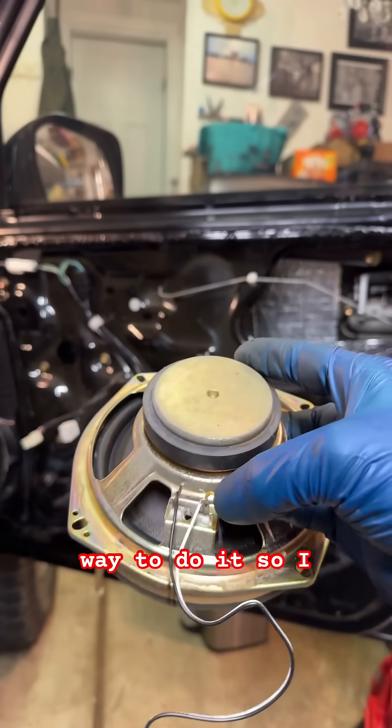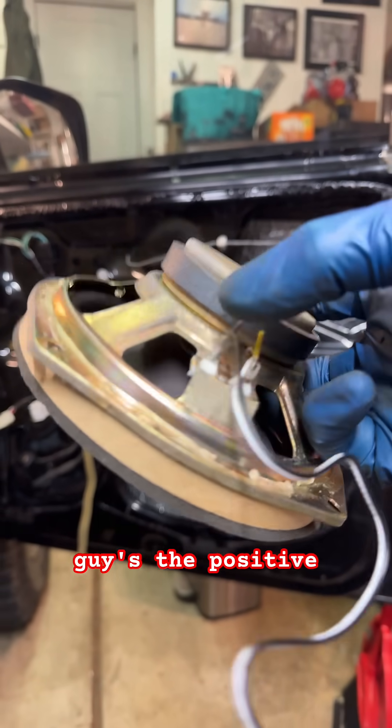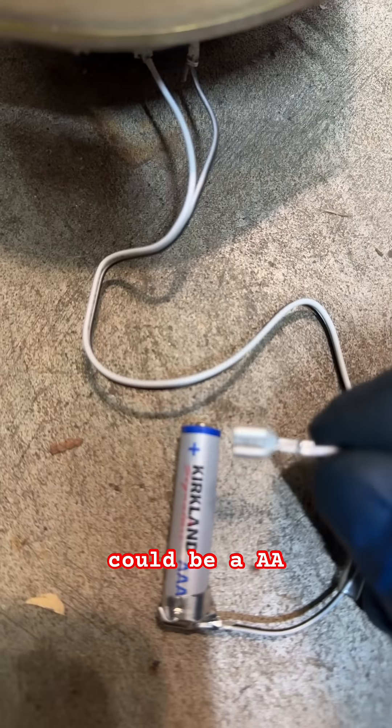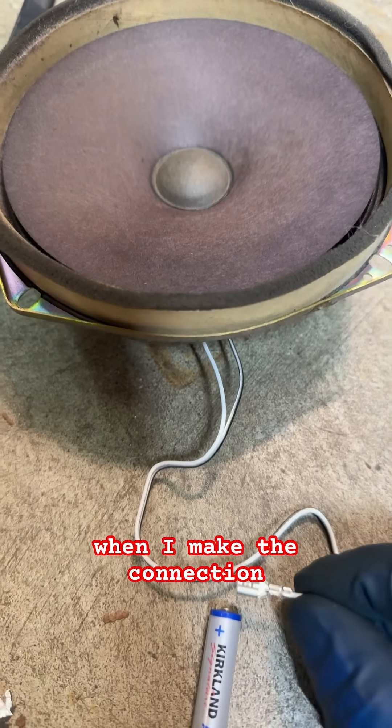There's a very easy way to do it. Take the new speaker wire — I think this one's the positive and this one's the negative. Then take a regular battery, could be AA, could be AAA. What I'm looking for is I want the speaker to pop out when I make the connection.